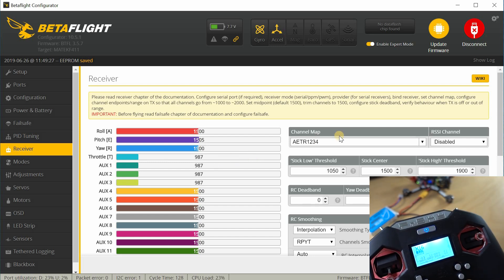Under channel map, this is set to AETR. That needs to match what you have set up in your model and in your radio. If it doesn't match, the roll axis is going to map on the roll axis but when you actually do the roll it'll actually be a different channel because it's mapped differently. So check that — make sure the channel map in Betaflight matches whatever you have set up in the radio. That's another common problem that people seem to have.